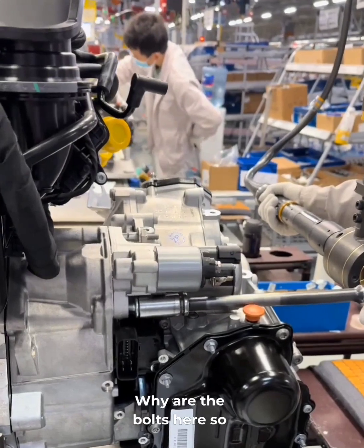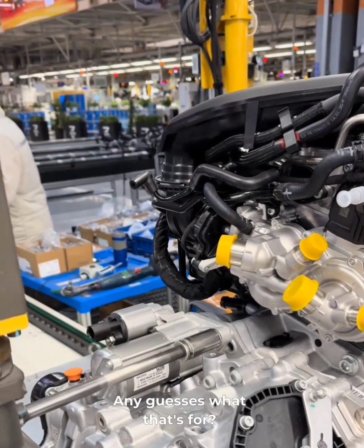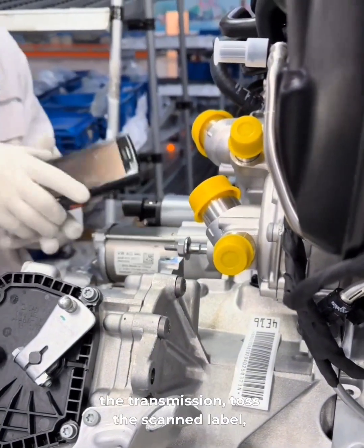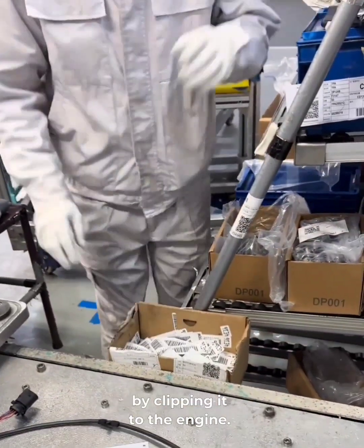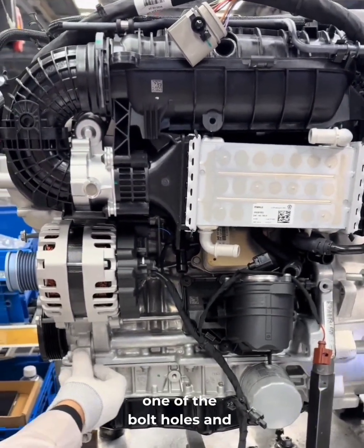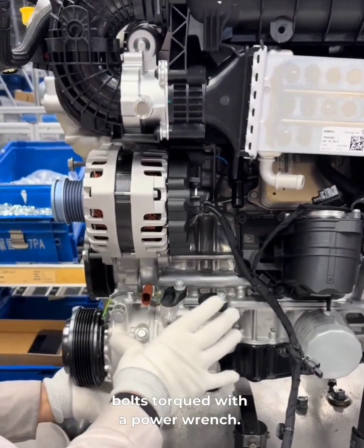Here's a question: why are the bolts here so long? We scan the fist sheet again, then scan the QR code on the transmission, toss the scanned label, and clean up the alternator harness by clipping it to the engine. We thread a metal sleeve into one of the bolt holes and mount the AC compressor using three bolts torqued with a power wrench.